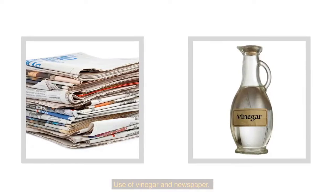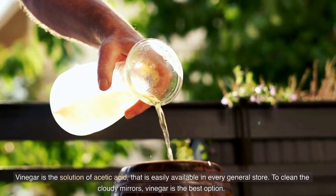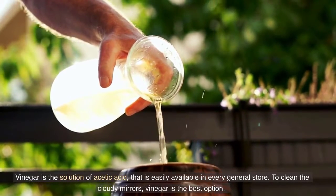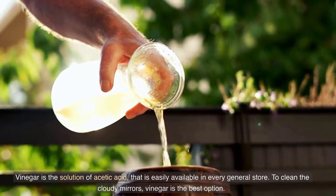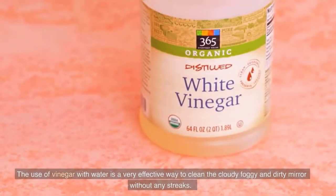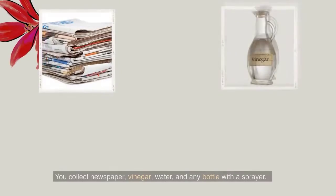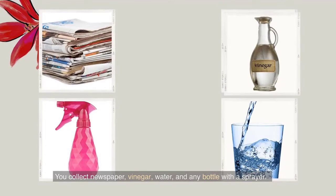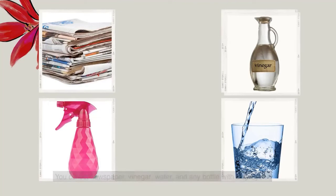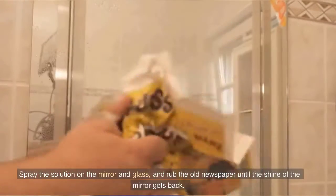Use of vinegar and newspaper. Vinegar is the solution of acetic acid that is easily available in every general store. To clean the cloudy mirrors, vinegar is the best option. The use of vinegar with water is a very effective way to clean the cloudy, foggy, and dirty mirror without any streaks. Collect newspaper, vinegar, water, and any bottle with a sprayer. Spray the solution on the mirror and rub the old newspaper until the shine of the mirror gets back.